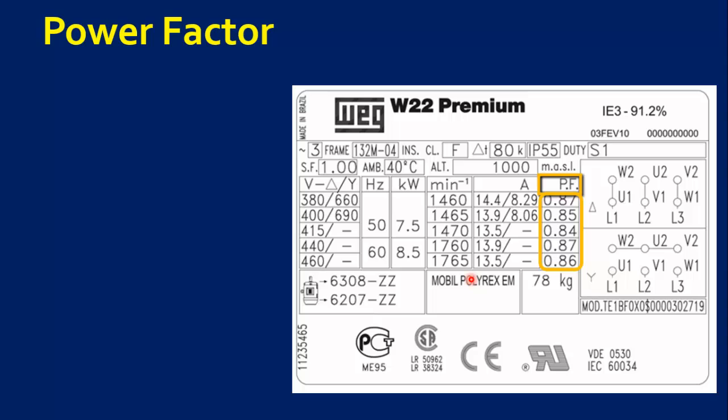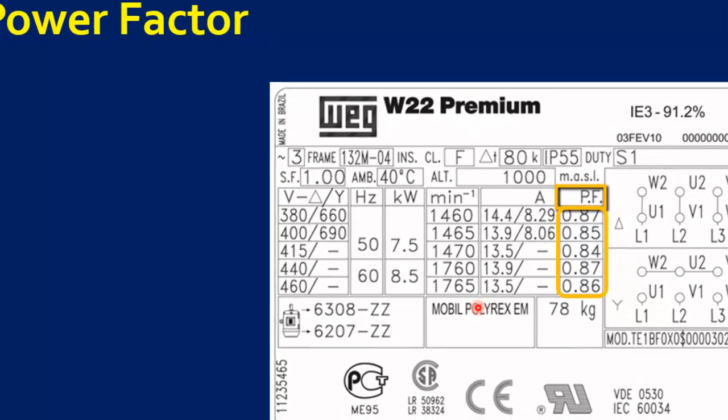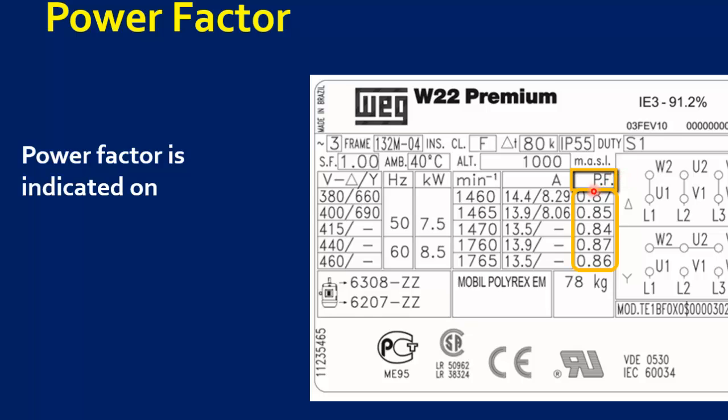The next parameter is power factor. Power factor is indicated on the nameplate as either PF or cos theta.